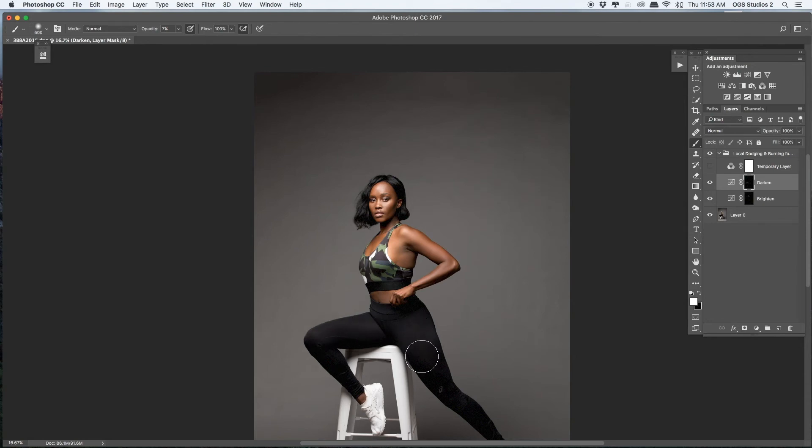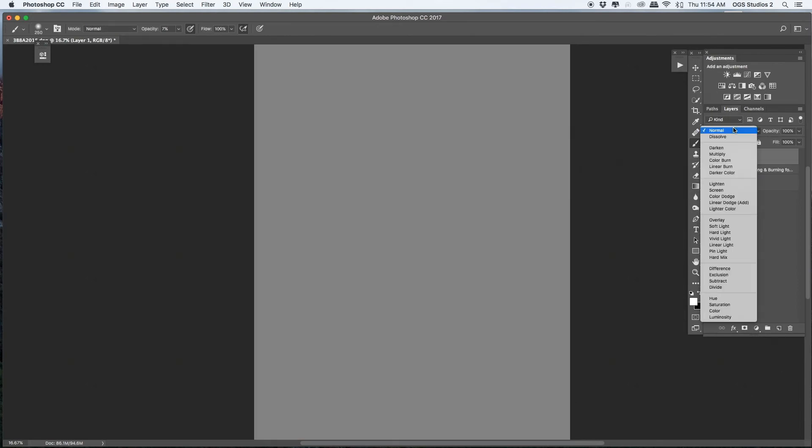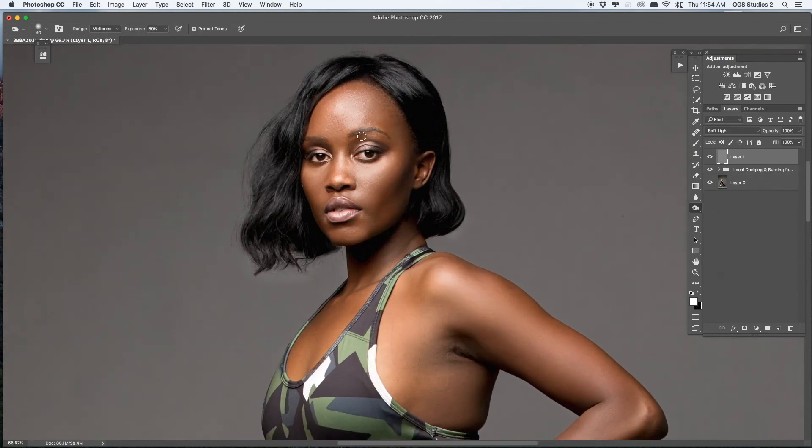I flatten my image again. Once done with that local dodge and burn, I add a 50% gray layer and do the highlight on her hair to make it look more silky and smooth. This is only for her hair and her eyes — to make her eyes pop more and look stronger. Using dodge and burn saved the day. Bianca has beautiful eyes — she's an inspiration, actually the reason I go to the gym. We're good to go, then I flatten my image.